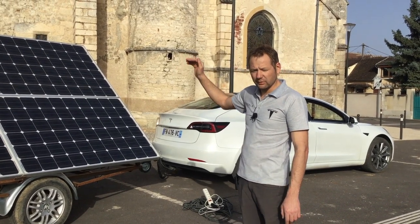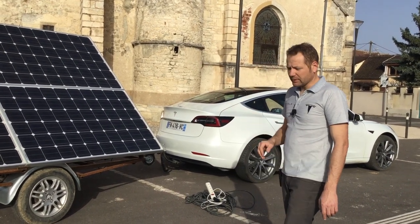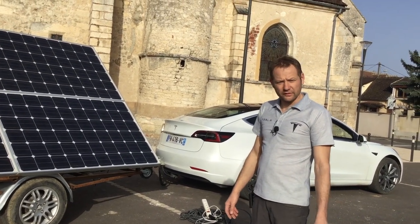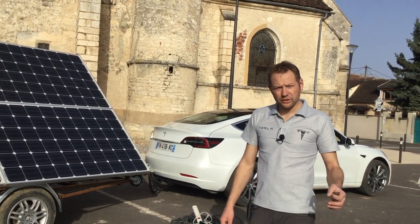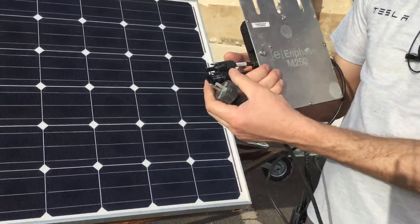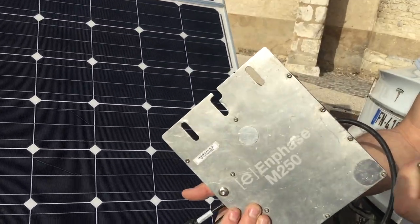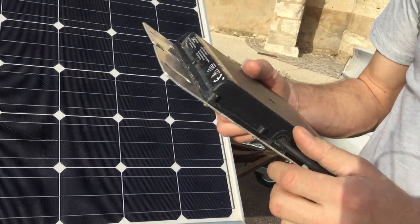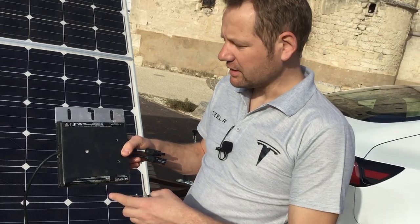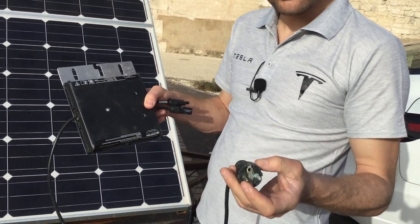With four panels — the two behind I don't count because they are so badly inclined toward the sun that the efficiency is very poor. To recharge the car with the solar panels, we need to connect to the grid so the inverters function. This micro-inverter needs to be connected to the solar panel — the plus and minus — so we go from 36 volts DC to 220 volts. All inverters, regardless of brand, have a norm to respect: they produce electricity and inject only when connected to the grid.